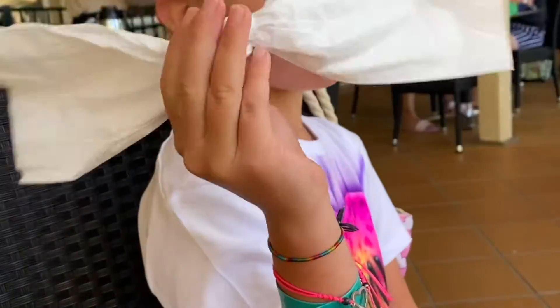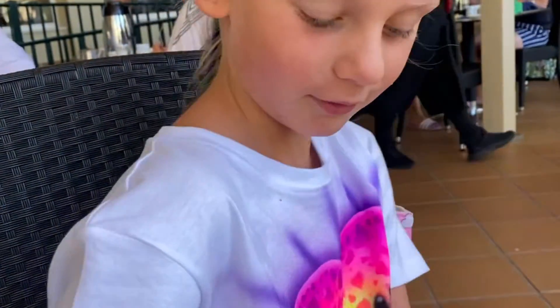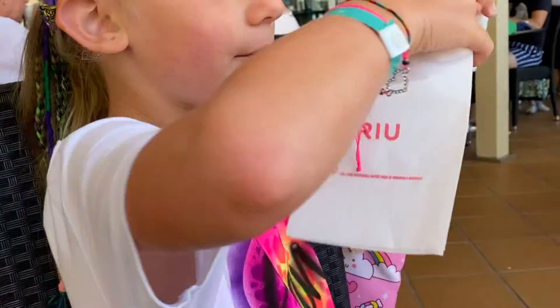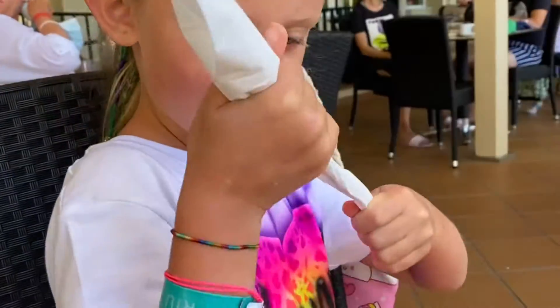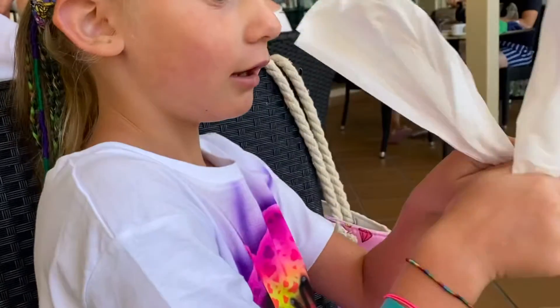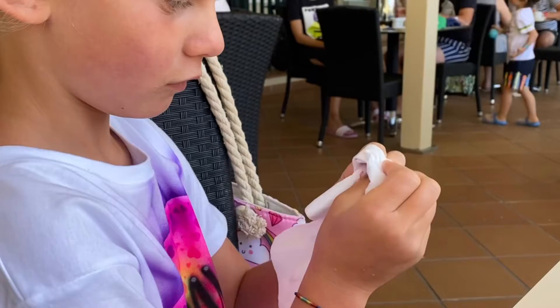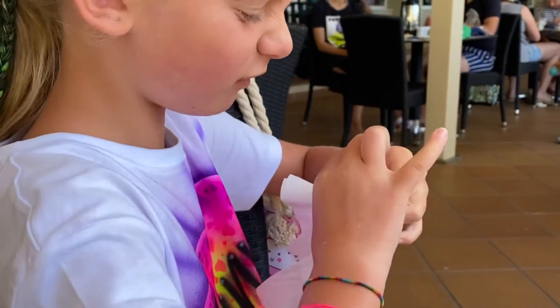This is how you make my intestine bone. First you take a tissue, then you do this, then in the middle you do this, do it up, use a tie.